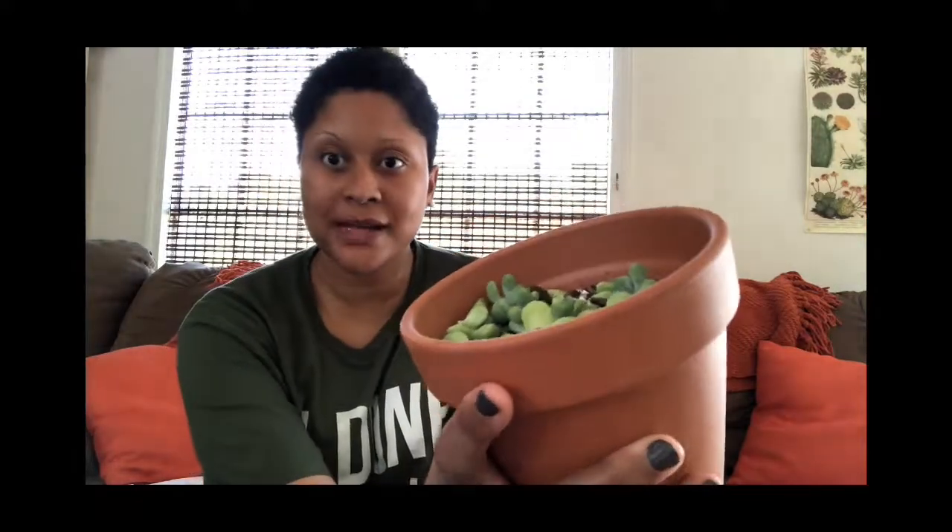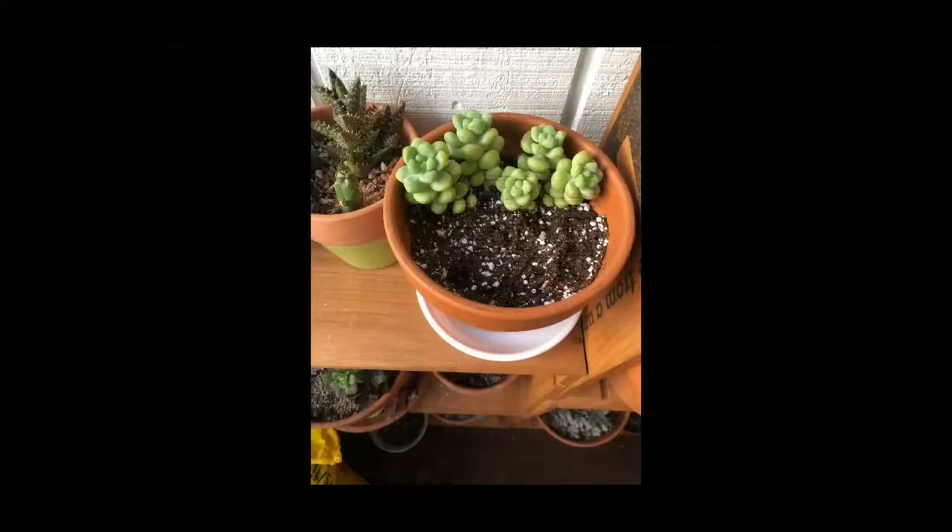This one is called Sedum Trelici. It looks kind of crazy right now — I'll show you a picture of how it arrived. I ordered this on Etsy, maybe around $10 or $15. I propagated it and had five big stalks or clusters of this, then went through and cut everything to propagate. I'd like to have a big full pot, so unfortunately it had to be done. It should grow back and be fine since it's a sedum. They have these chubby little leaves and I just love them.